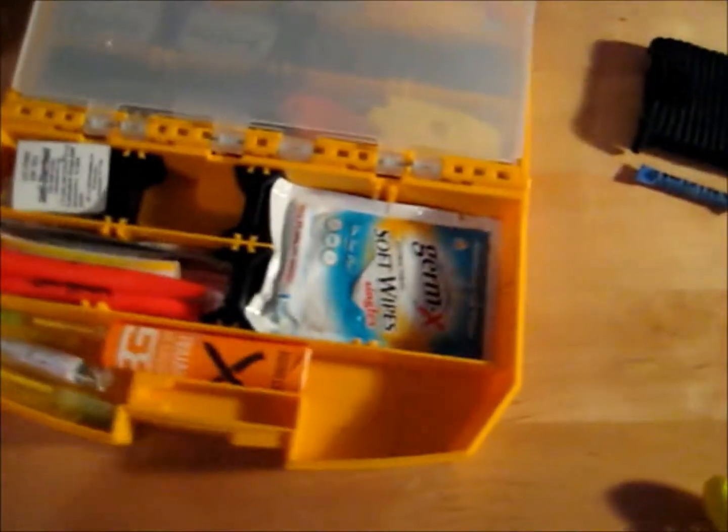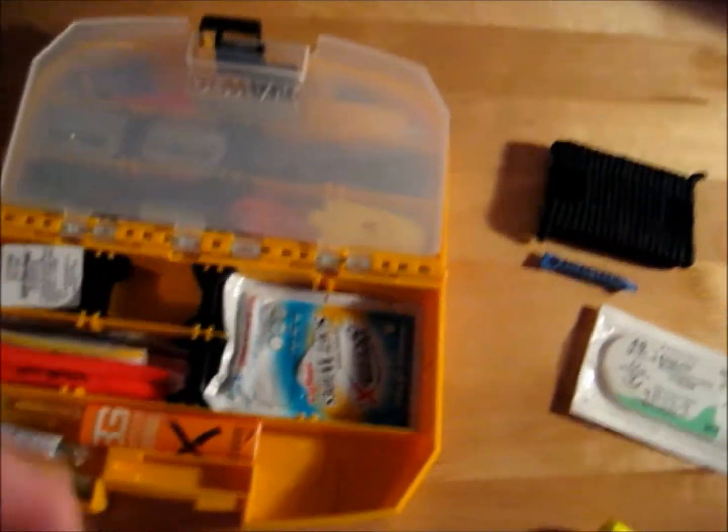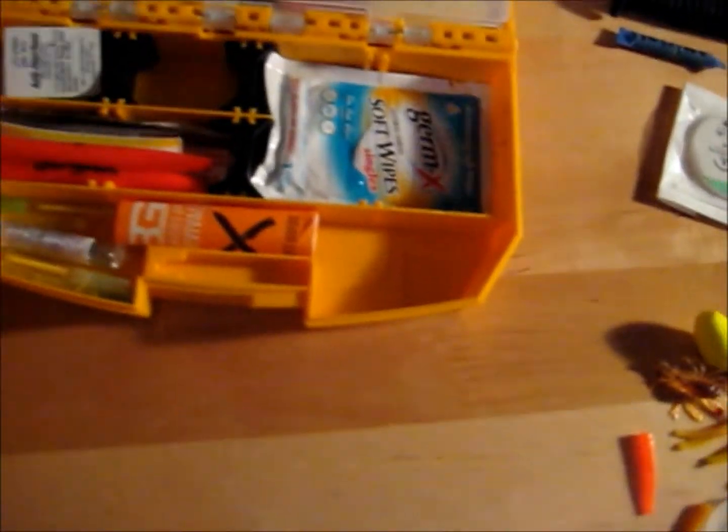I've got a single wet wipe with Germ-X — that's going to allow me to either clean a wound or clean my hands if I have to use the suturing kit. You want to eliminate as much contamination as possible, especially when working on something like that.